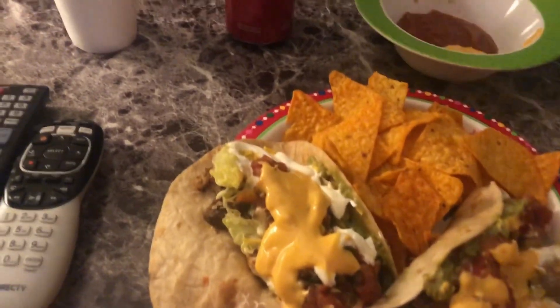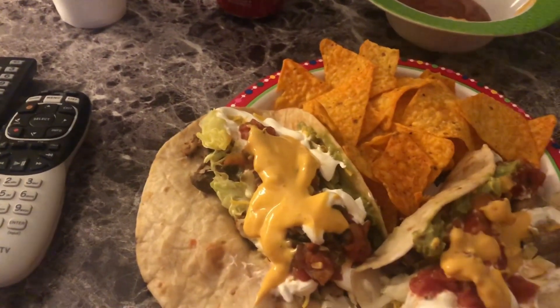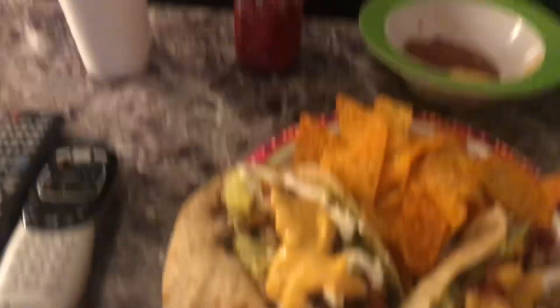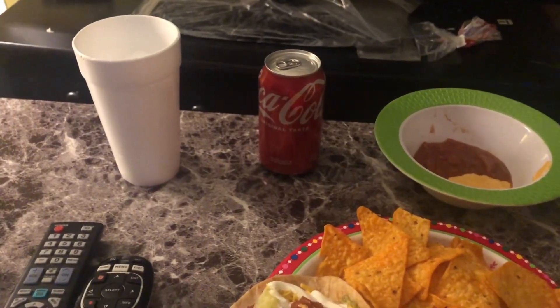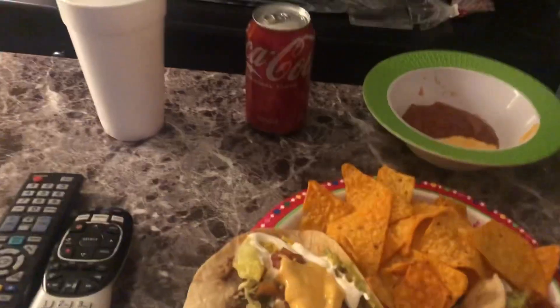We had tacos last New Year's with them, and the New Year before that as well. Well, that completes that. I'll be back when I show you the rest of my meal.